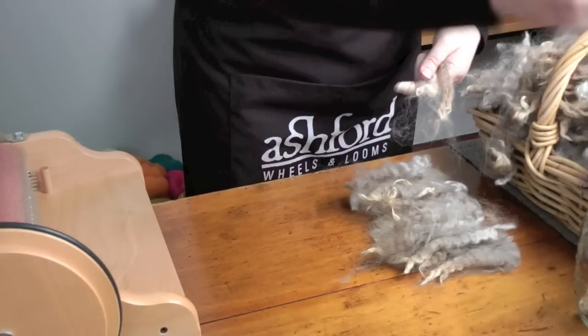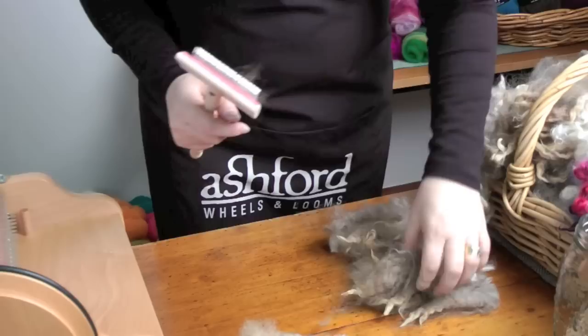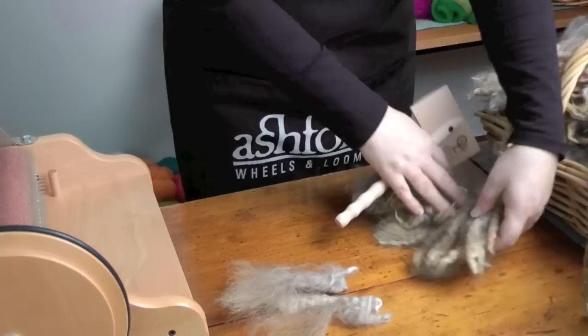I'm going to be carding washed fleece which is a lot kinder to your carder. I like to card the fleece all the same way with the cut ends together. As the tips may still be a little stuck together I'm going to use a flick carder to open them up. Just a gentle flick on each side will usually do the job. Carding is a lot like most other things — the more time you take in preparation the better the end result will be.